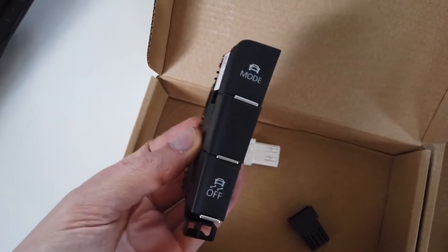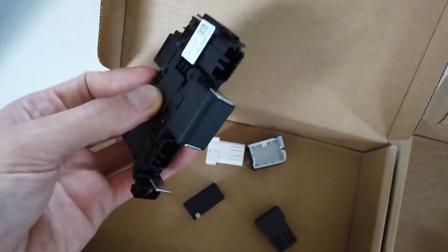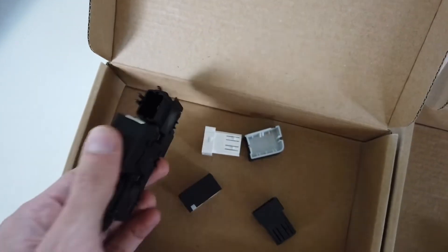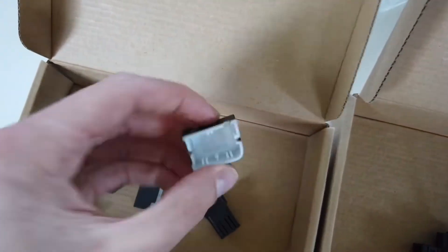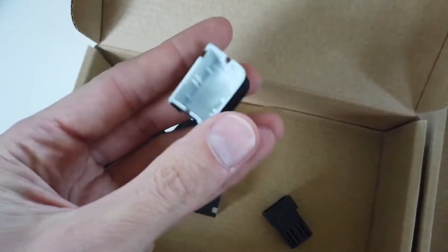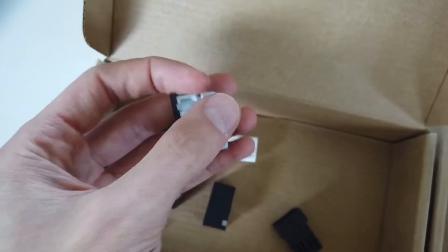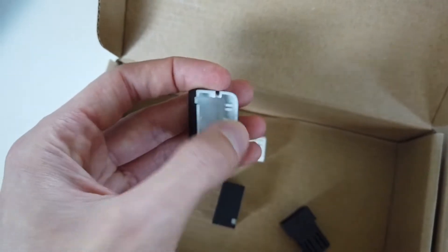Next you can remove the buttons. Right now I have them detached, so they will just fall out. Each button has three snap latches that you will have to release — one is on the inner side closer to the gear knob, and two are on the outer side.